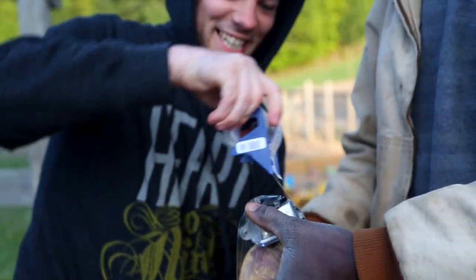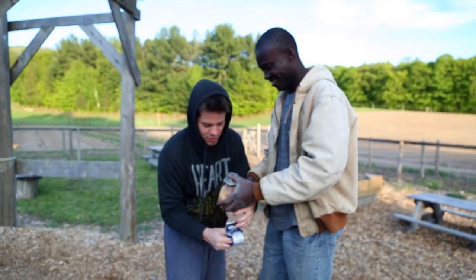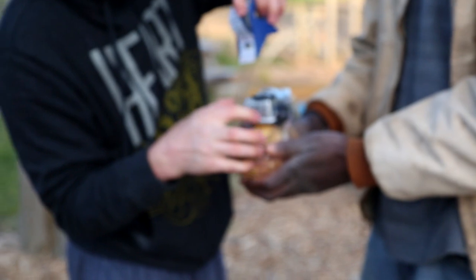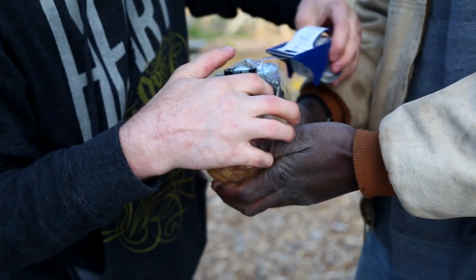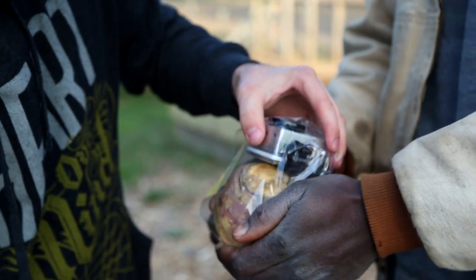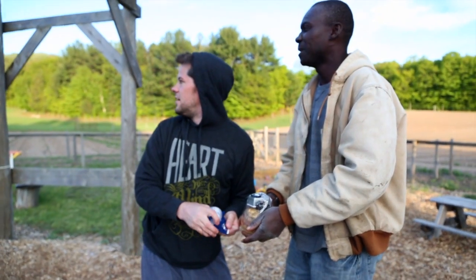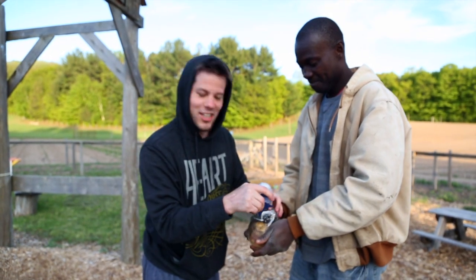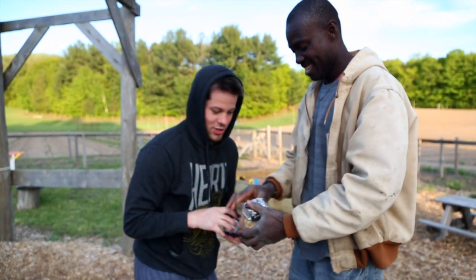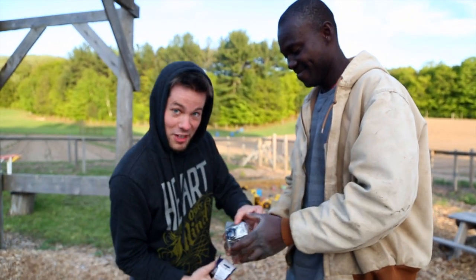What we have here is an experiment — the squash rocket — where we take a GoPro Hero camera and launch it 200 yards in the air, and hopefully it survives, and hopefully the squash holds up. One of my more irresponsible things that I've done with my equipment.